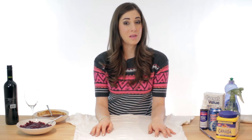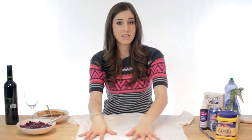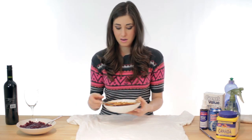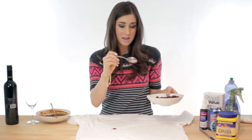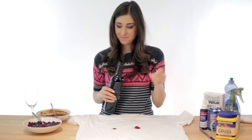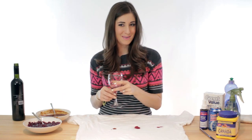We'll start off with something you'll likely see at your Christmas table — a white t-shirt or piece of fabric. And now we stain it with gravy, pass the cranberry sauce, and red wine. Smells nice. And some for the t-shirt.